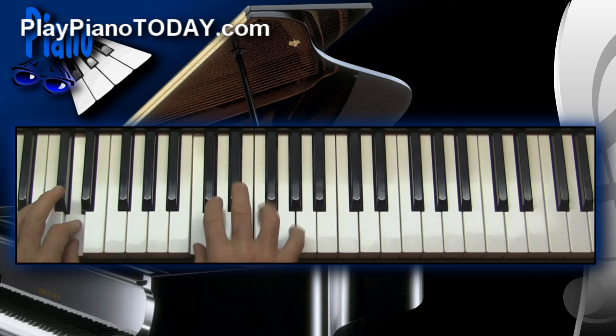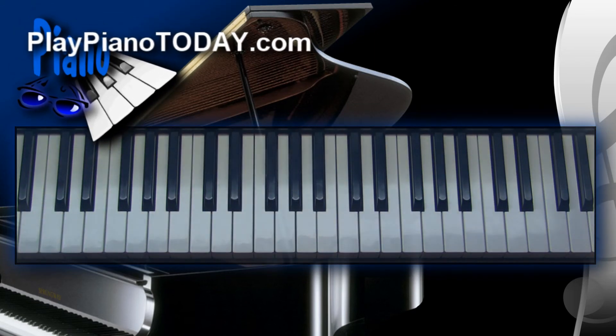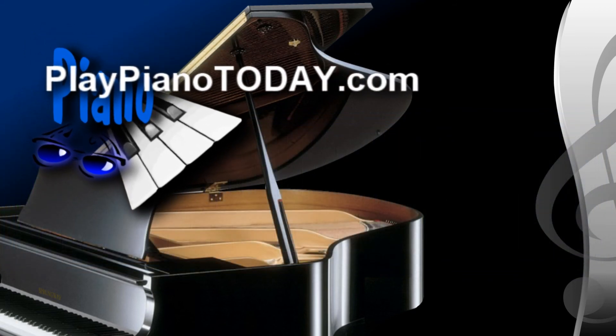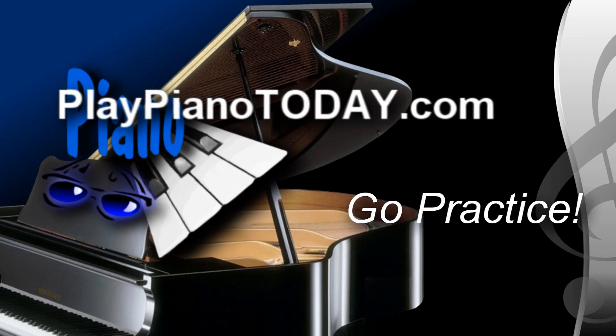Well, there it is — another one's in the can. I hope you really enjoyed this lesson. I'm certainly honored to be a part of your musical life. This has been a left-hand study on the suspended tritone shell chord. My name is David Sprunger from PlayPianoToday.com. Thanks for watching — now you know what to do. Go practice!